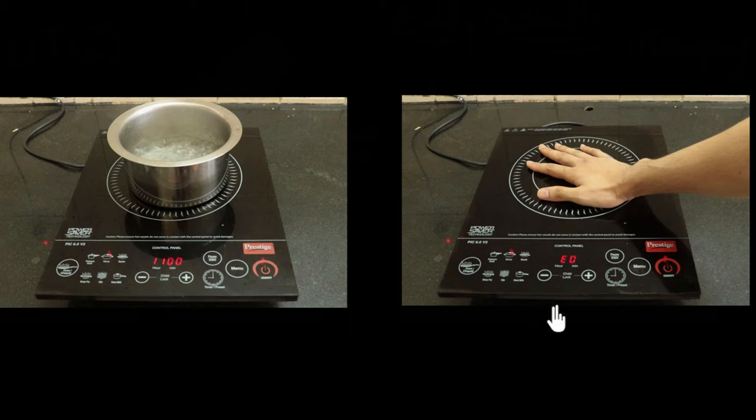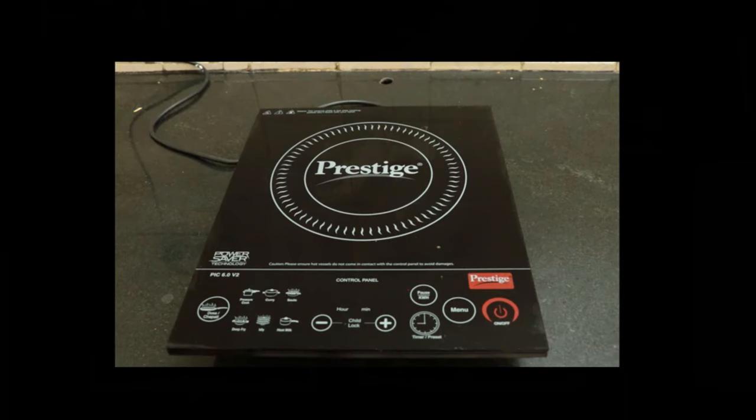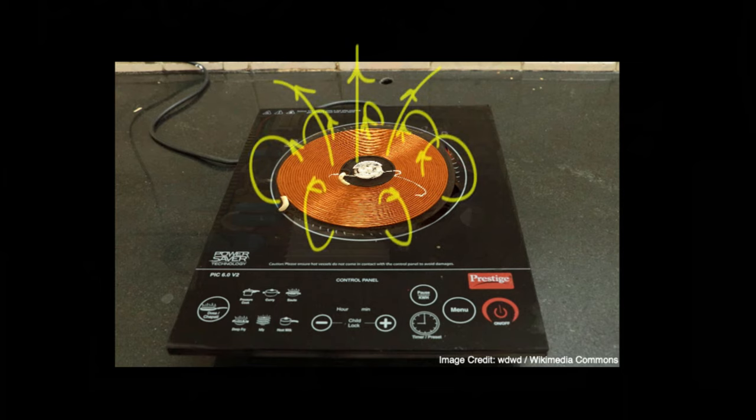That's what we're gonna find out. It turns out it's due to the science of eddy currents. So what are these eddy currents? To answer that, let's look inside the induction cooker. If you could open it up, the most important thing you'd see is a coil at the center. When you pass current through a coil, it produces a magnetic field — and that's exactly what happens. When you turn on the switch, current starts passing through the coil and generates magnetic fields.